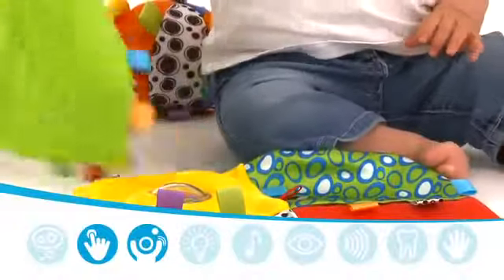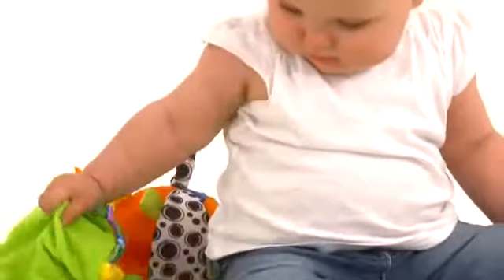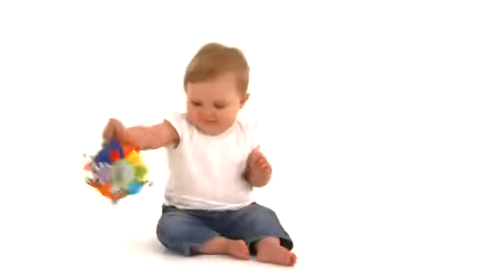A baby uses fine motor skills to grasp and manipulate toys with their fingers and hands, while gross motor skills include larger movements such as throwing, pushing and pulling.